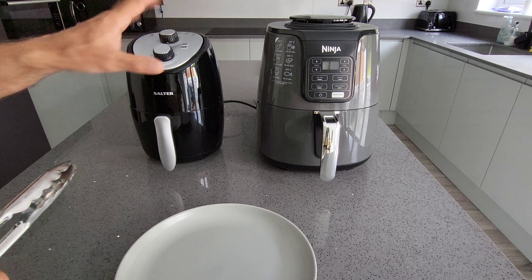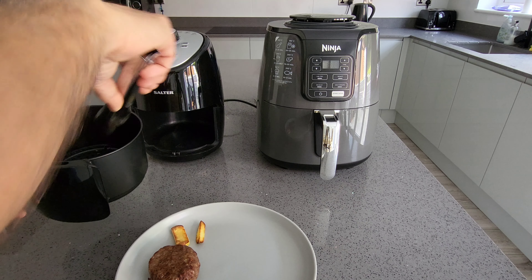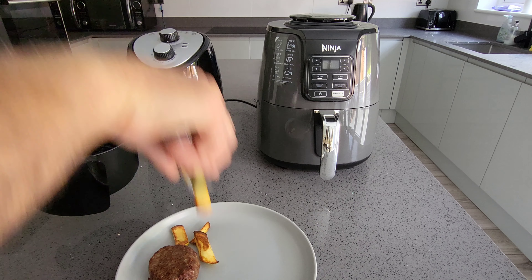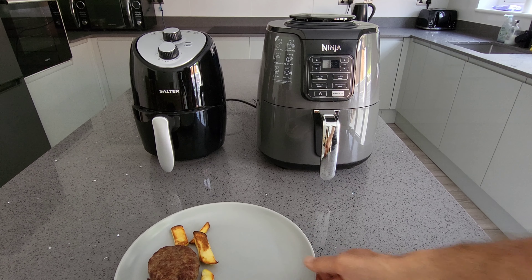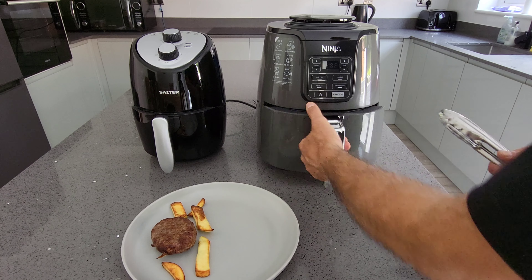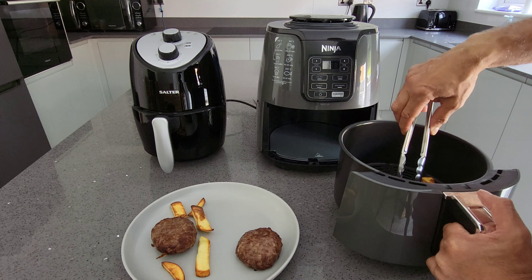Both air fryers are done now. This is a simple comparison to see if you can cook as well in a 45 pound air fryer as in a 150 pound one. The burgers and chips actually look cooked already — quite a surprise after only 12 minutes in the budget air fryer.